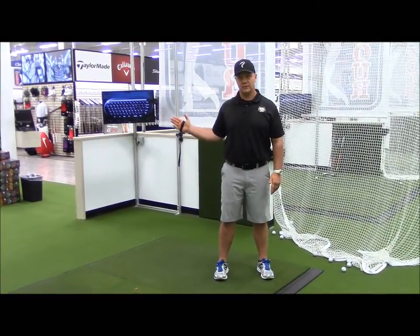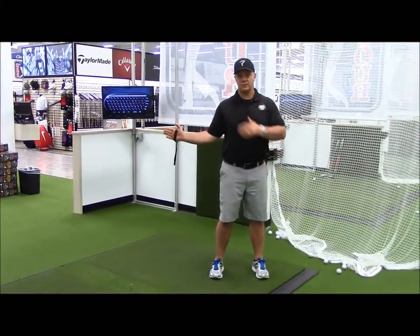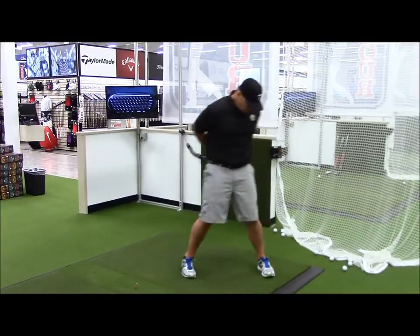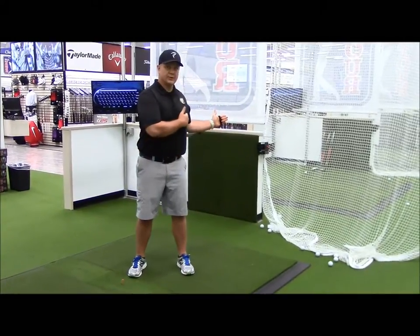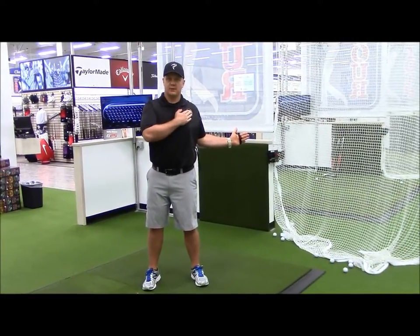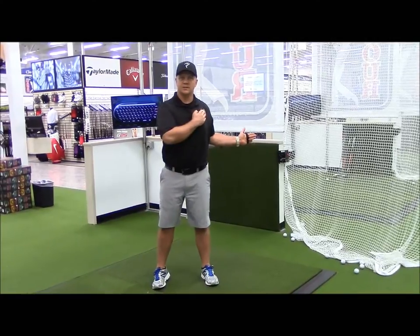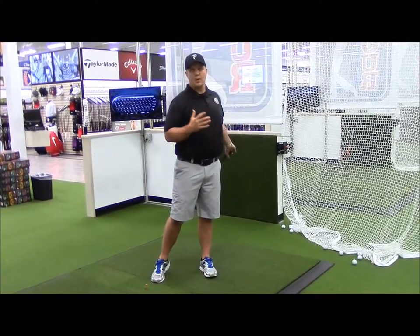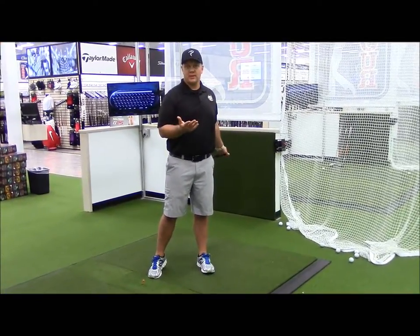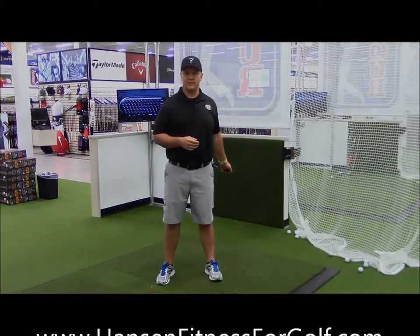You can use a door frame or anything for this. Hold that for about 15 to 30 seconds and you should feel a good stretch in the back there. Then do the other side — hold it and allow that to stretch, keeping your arm in tight and your shoulder back. Do that for about 30 seconds, two times on each side. Along with the T's and Y's, that will give you much better shoulder mobility and stability and hopefully eliminate some of that shoulder pain from your golf swing.